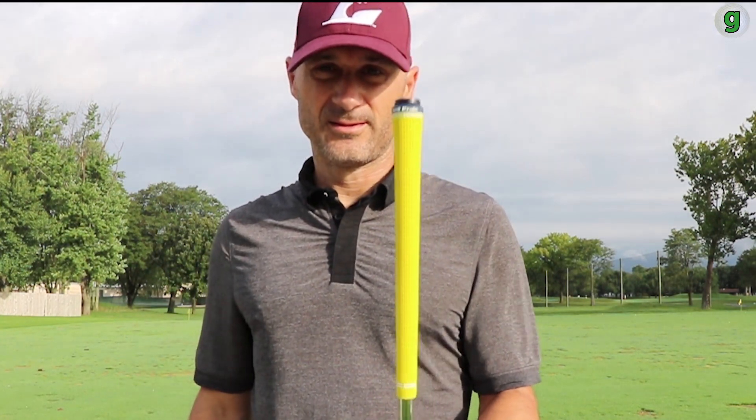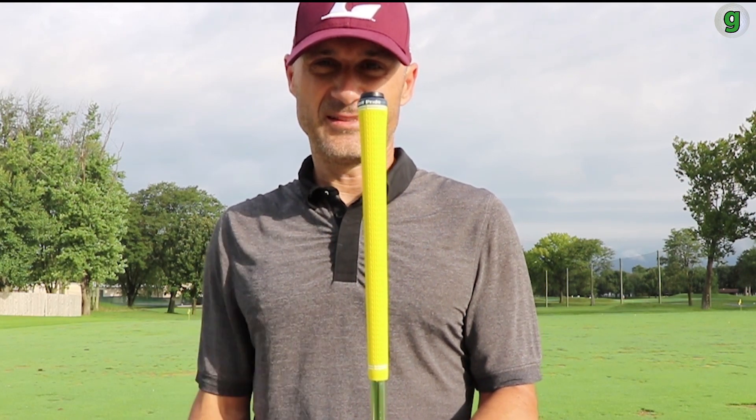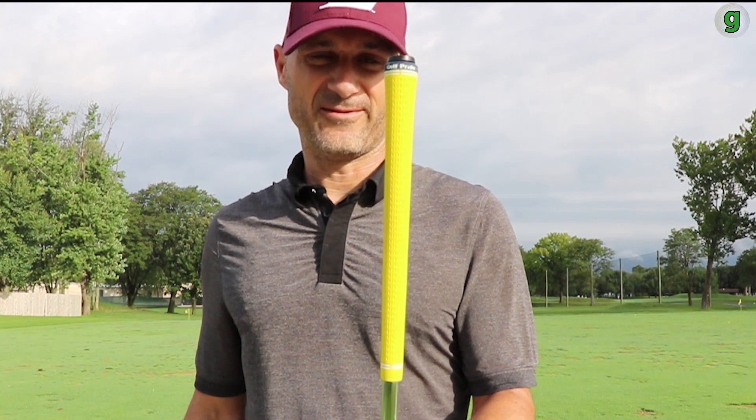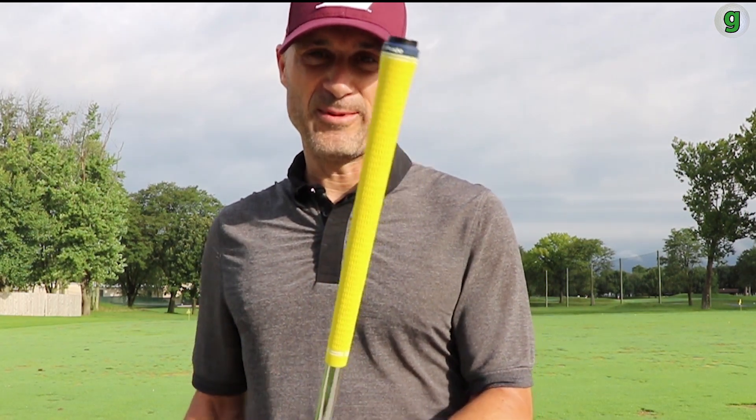One other little addition — these yellow grips. I love them, absolutely love them. I've gotten lots of compliments on them. I just think they're cool and fun to use.